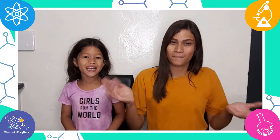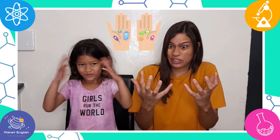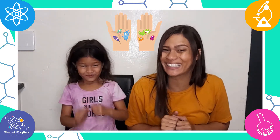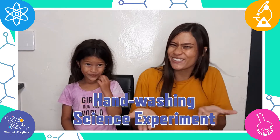Hello everyone and welcome back to Fantastic Science! Have you ever wondered how clean or dirty your hands are? Today we will be putting it to the test with a hand-washing science experiment. Are you ready to get started?